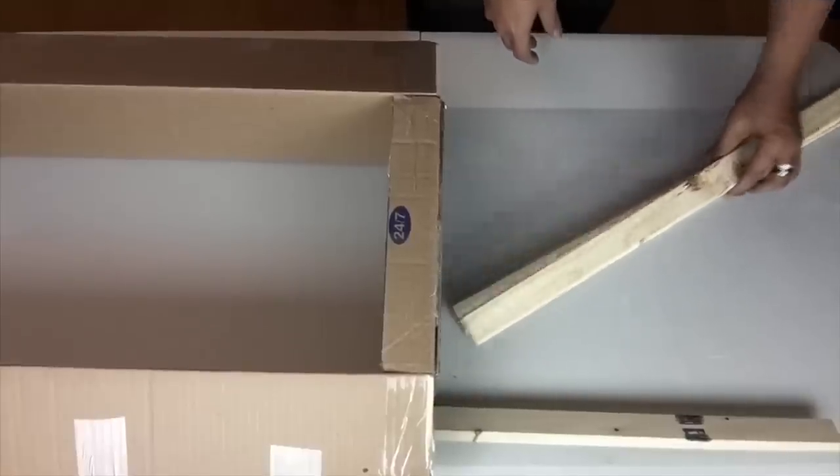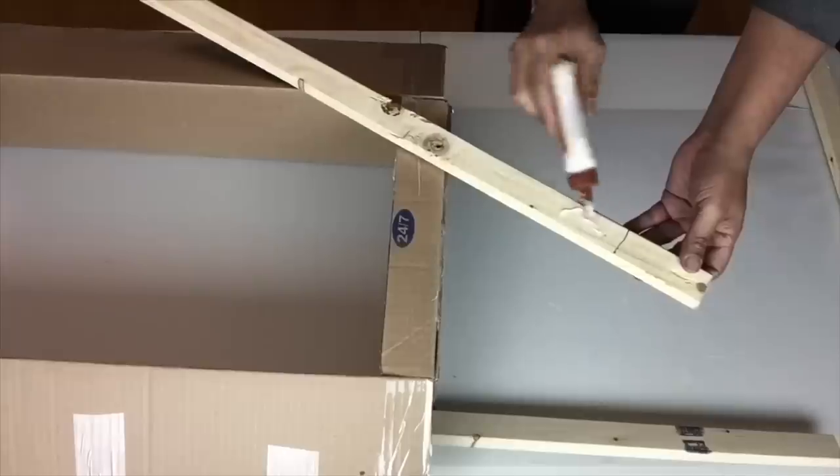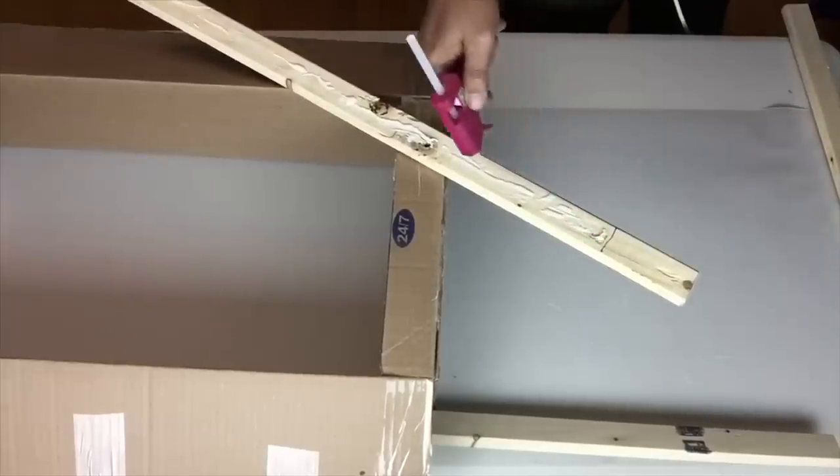I did not have a whole piece of wood border, so I'll be using these two leftover pieces. I said I would not buy any extra materials for this DIY project, so I will work with what I have.